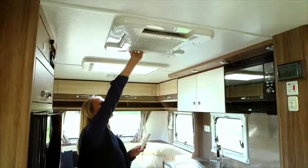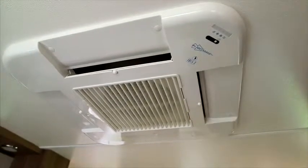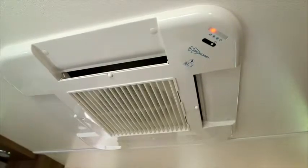Your dealer will have programmed your remote for use. You can adjust the airflow to the unit on all sides. Point the remote towards the unit and press the power on button. Please refer to the instruction manual supplied with the product for further use.